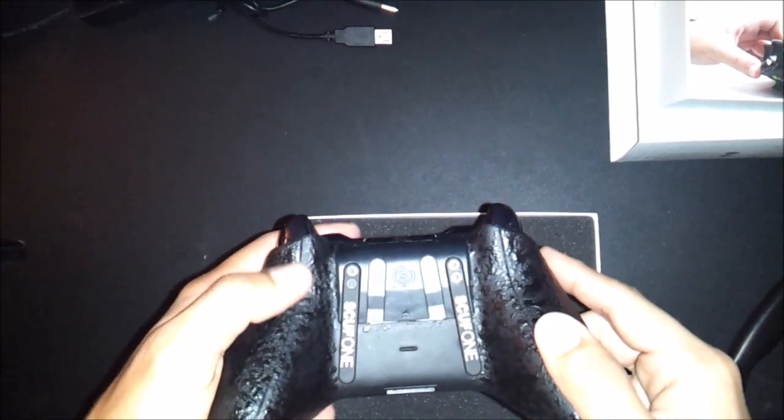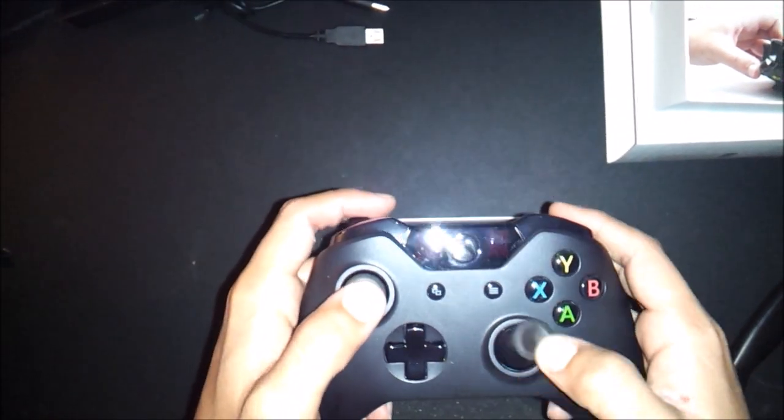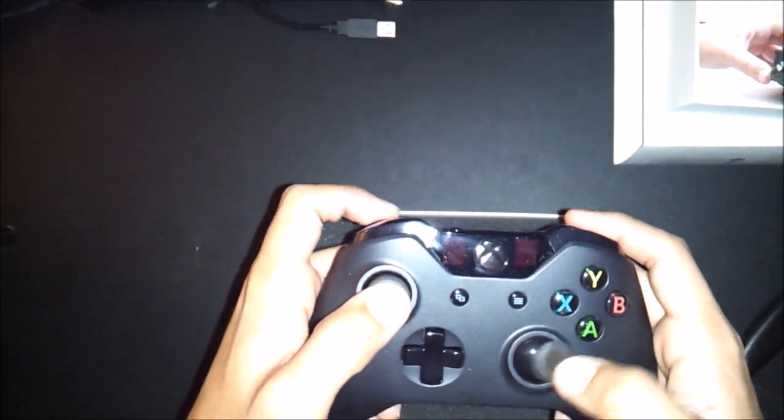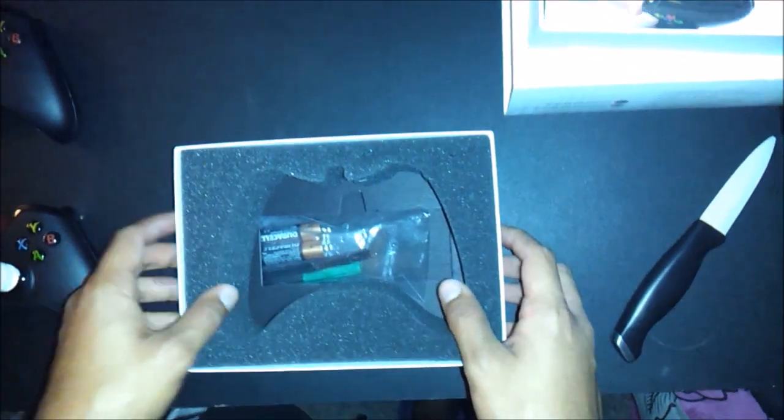I just finished eating, so I'm gonna probably take a nap, work out after that, and then I'll have some experience with this controller for about three hours or so. This controller does have trigger stops, it does have the Scuff grip, it has two paddles, and that's about it. I was thinking of getting the Scuff grip with the pro grip but that would have been a little too expensive, so yeah, $140 total.